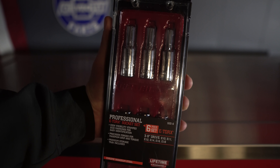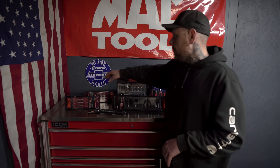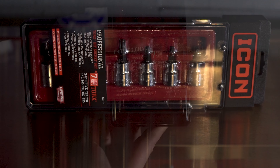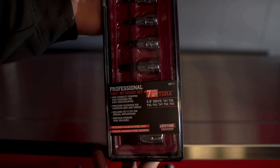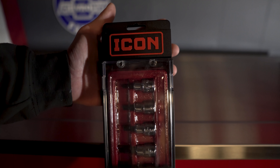Next I picked up the 3/8" seven-piece torx set. This set costs $19.99, so I feel like that was a pretty fair price. This is going to include your T27, T30, T40, T45, T47, T50, and T55.